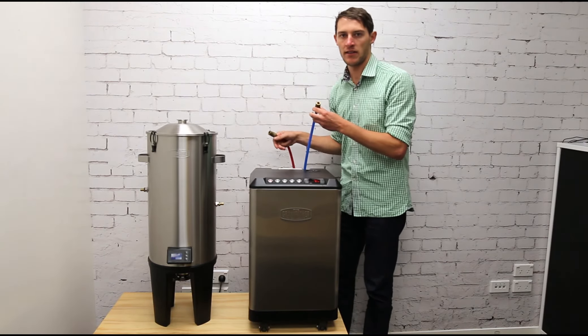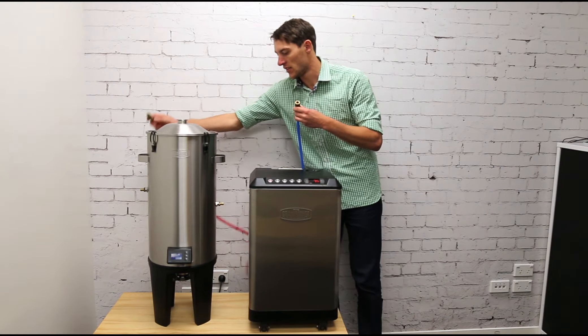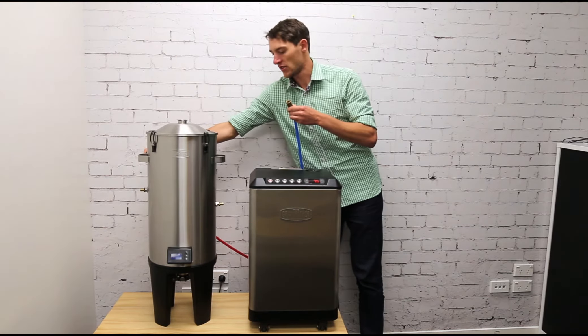The red hose is where the glycol comes out of the fermenter and returns back to the glycol chiller to be cooled again — this plugs into the higher side. I'll just connect these up now.